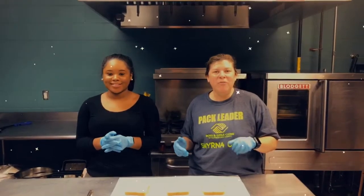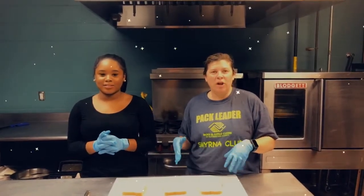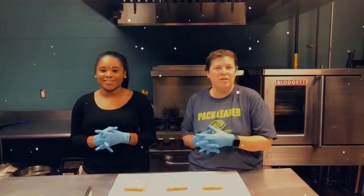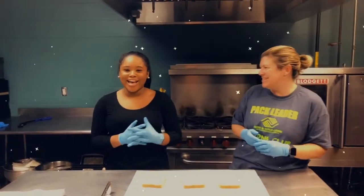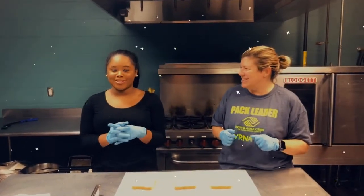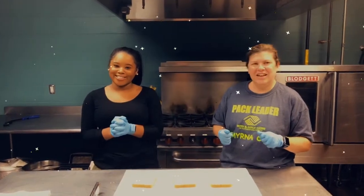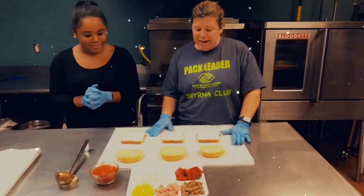Hi everybody, welcome to the Boys and Girls Club. My name is Ms. Beth and we're going to be cooking up something fun for you today. I want to thank Palmer Wholesale, our food service program — they've been a great partner with us throughout this whole time. Thank you, Palmer. Hi, Ms. Destiny, also in the South here at the Boys and Girls Club. And I also want to thank Starbucks for partnering with us.